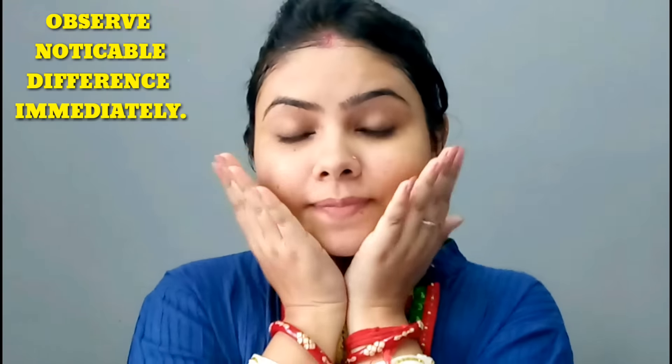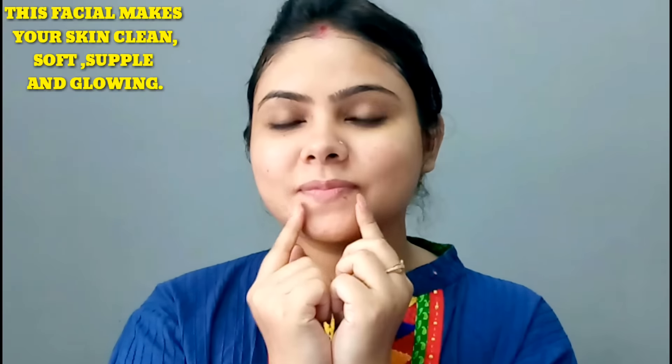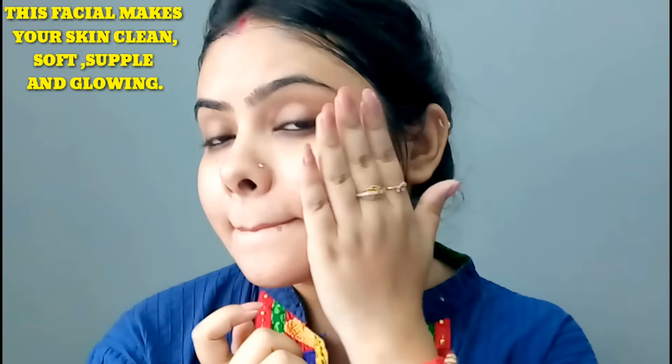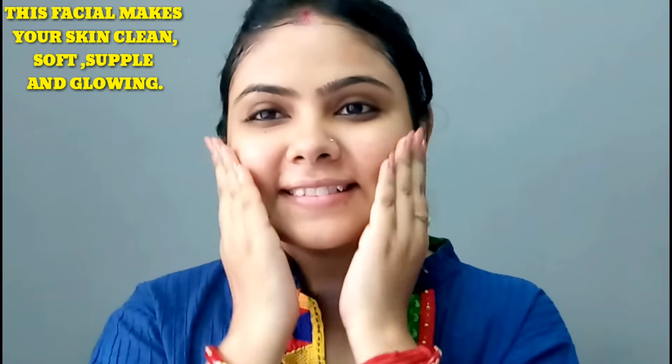Keep this pack on for 15 to 20 minutes and then wash it off with cold water. I have washed my face with cold water. My face is very soft and supple, I feel very good in my skin and the dead cells are removed. You can see my skin glow.